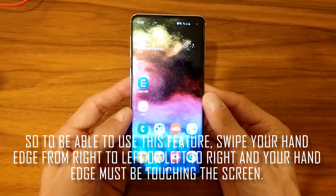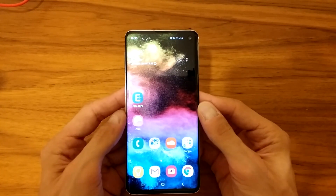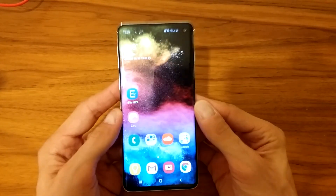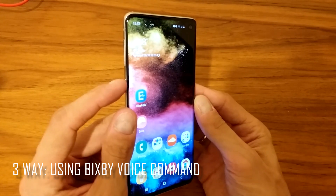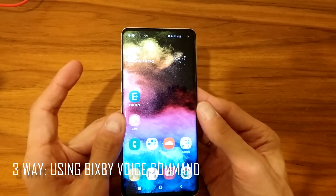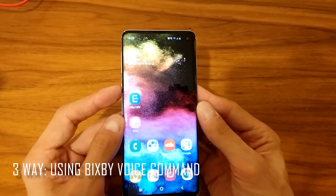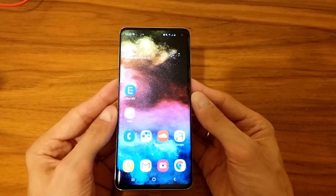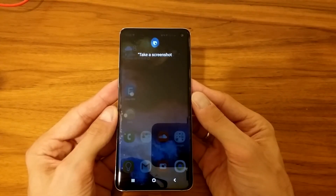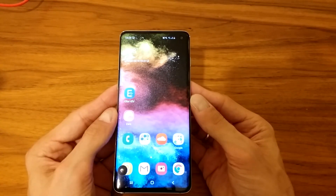If anyone knows how to do it, let me know — or maybe it works fine on your phone but not on mine. So that's the second method. The third one is using Bixby. The button below the volume button is the Bixby button, and you can use the voice command to wake it up. You say 'Hi Bixby, take a screenshot' — and it just takes a screenshot.